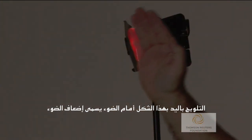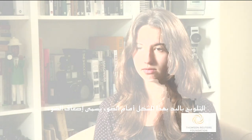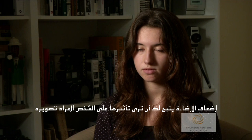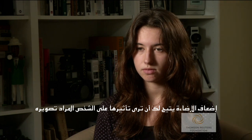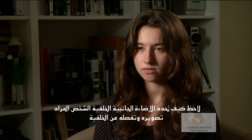Waving your hand in front of a light like this is called flagging the light. Flagging a light lets you see the effect it has on the subject. Notice how the kick light outlines the subject from the darker background.